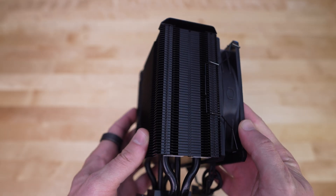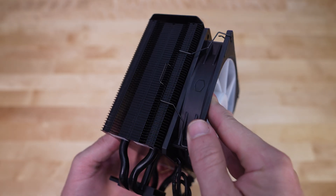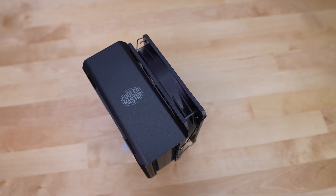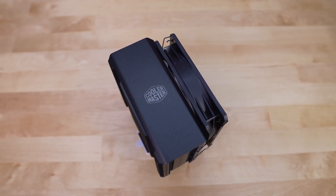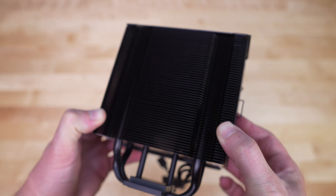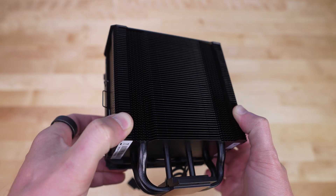Looking at the cooler from the side, we can see that single tower design and that the heatsink tower is not all that thick. The fan is held in place with simple fan clips, and the top of the cooler has an all-black cap with a Cooler Master logo on it. Cooler Master is definitely going with a more sleek design on their newer products. Looking at the back of the cooler, we get a better view of the heatsink and those 3D heat pipes going up through the center.